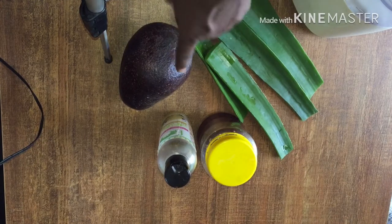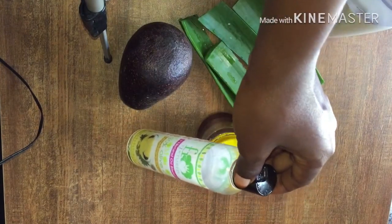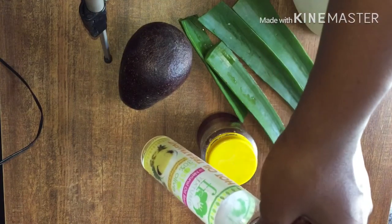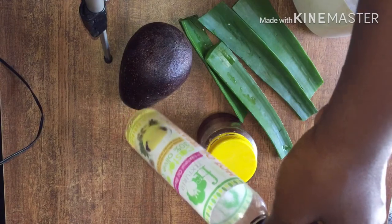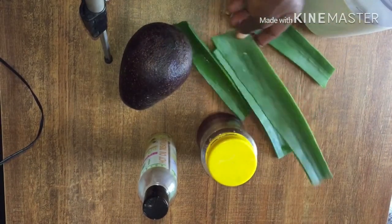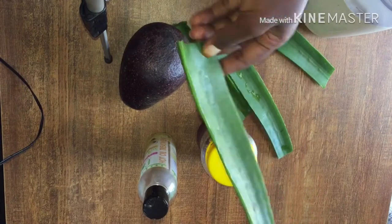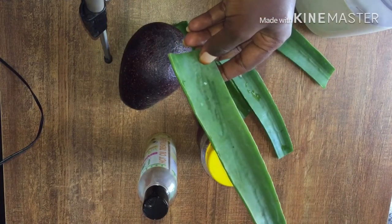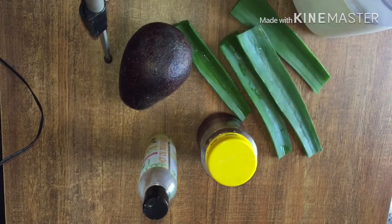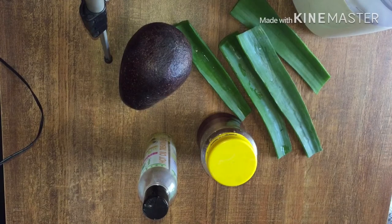What I have here is a fresh avocado, and this is oil — you can choose any oil of your choice, it can be lavender or avocado oil. What I have here is castor oil with about 30 percent olive oil. I've also got honey and fresh aloe vera — I've washed this plant and I want to scoop out the gel.